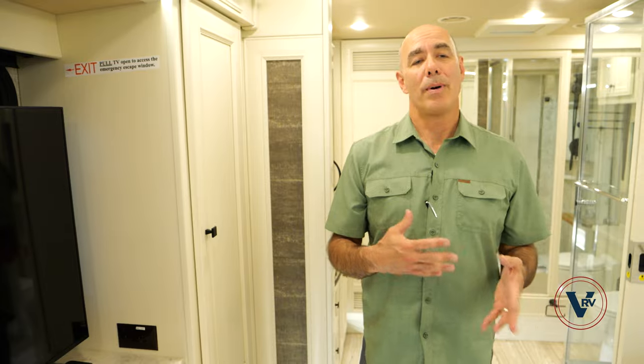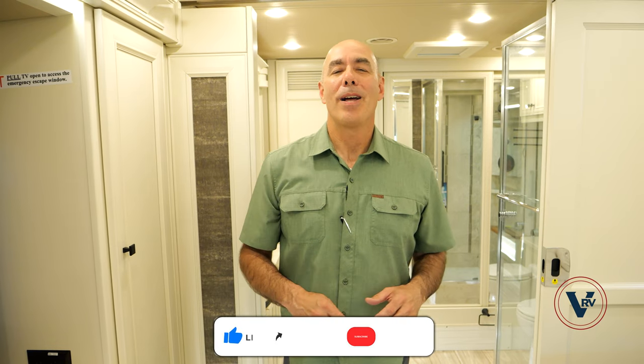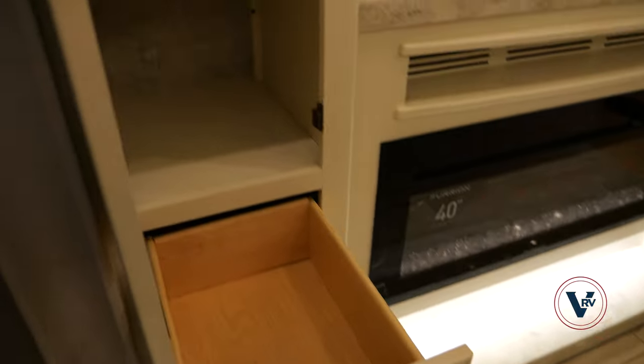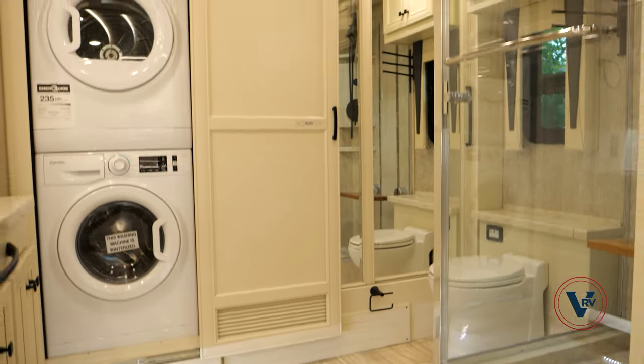What do you think about this floor plan? I always like it when people drop comments below about particular floor plans — what you like, what you'd like to see different. Your vote counts more than anyone else's, and manufacturers do pay attention to these videos. If you have questions about this coach or a similar model and you'd like us to do a video, let me know. While you're here, go down below and click like and subscribe so you'll be the first to know when we post more videos. I have a little more storage right here — these door shelves are all adjustable, so if you need to put a taller item in there, you can do that.